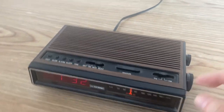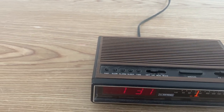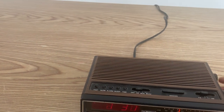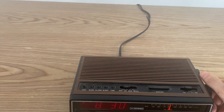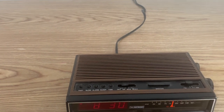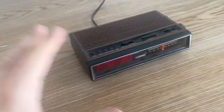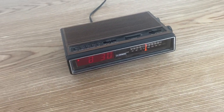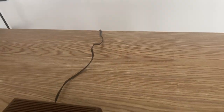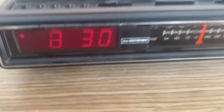Turn the volume this way it decreases, turn it clockwise it increases. Oh, that's Taylor Swift — I should probably remove that because I'll get a copyright warning. That's why I like classical music, because it's non-copyright. The antenna wire is pretty long, about two feet or so.